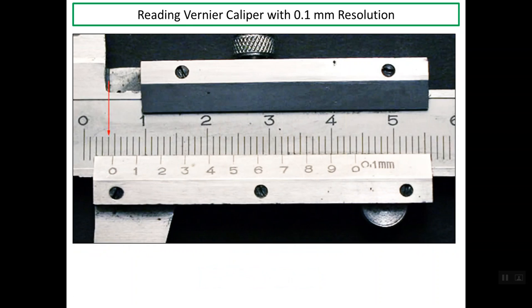Let's have another example. We consider the zero line on the vernier scale as the reference for reading the main scale. The last line on the main scale before the zero line on the vernier scale reads 4 mm. So the main scale reading is 4 mm.